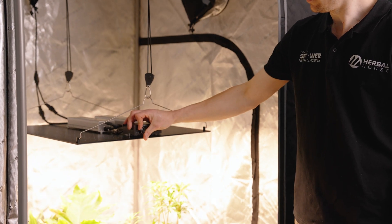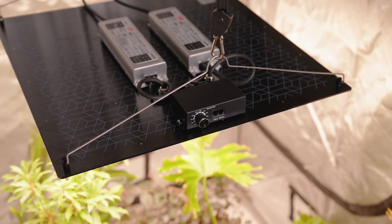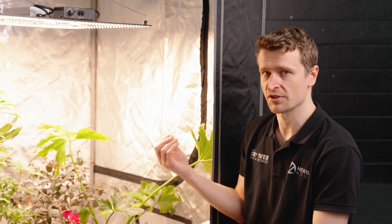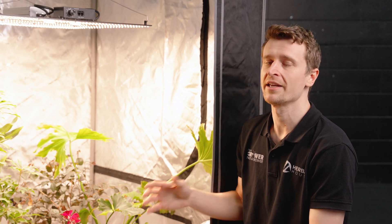For a lot of people, aiming for around 100 to 200 µmol for veg growth, small seedlings and so on is perfectly fine. Dialing that up to around 300 to 400 µmol when working with veg growth, and then anything 600 µmol and above is typically where you want to be for a very good flowering result.